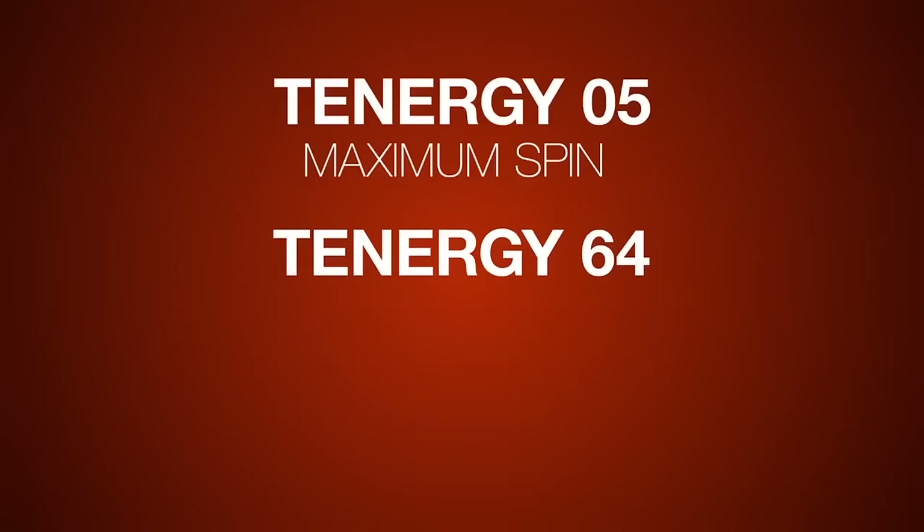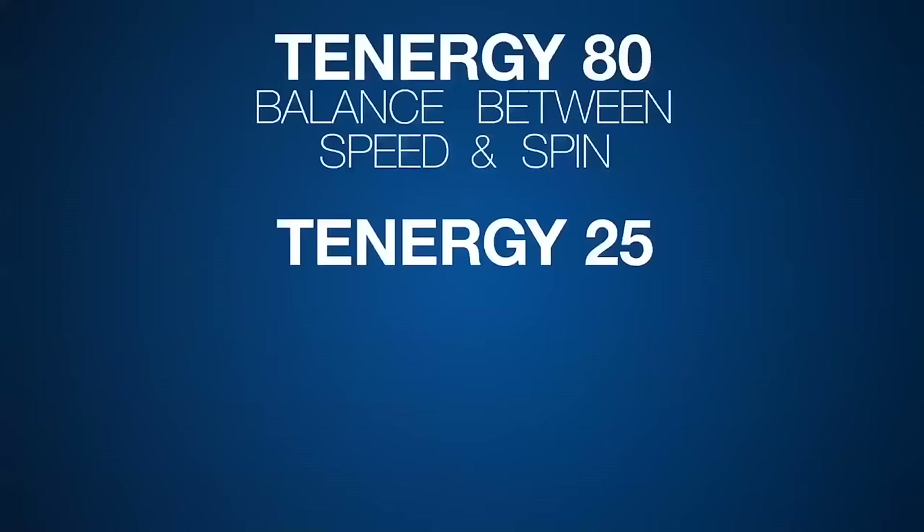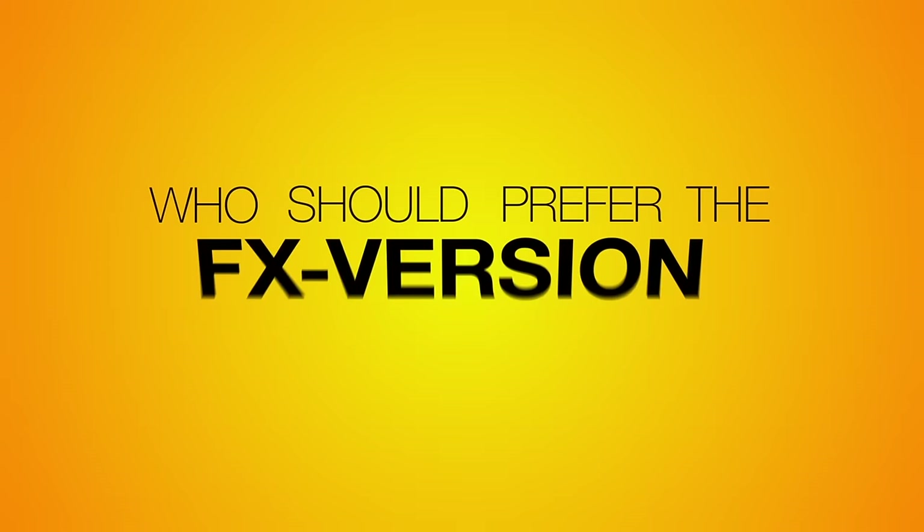Let's summarize. Tenergy 0-5 for maximum spin. Tenergy 6-4 for maximum speed and passive control. Tenergy 8-0 for balance between speed and spin. Tenergy 2-5 for maximum precision close to the table.